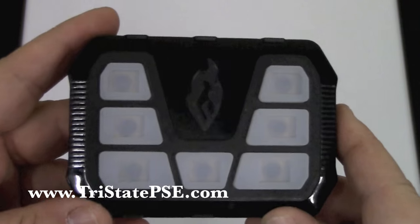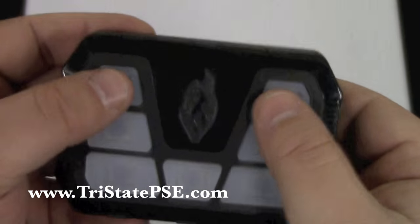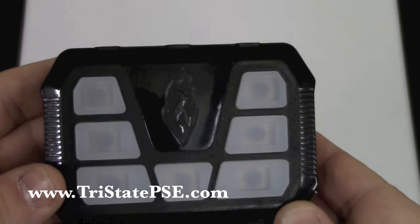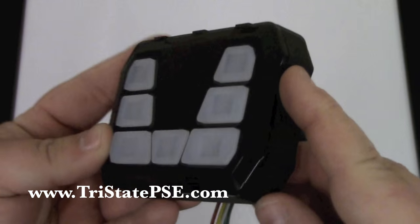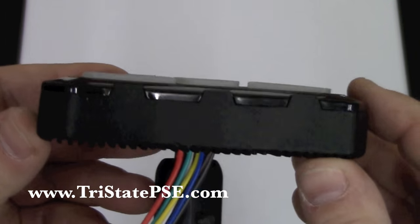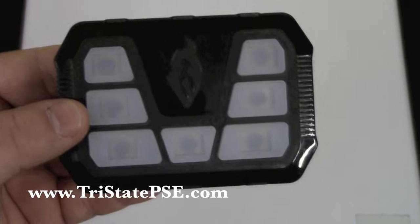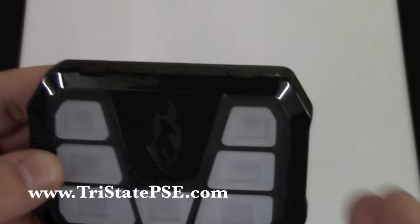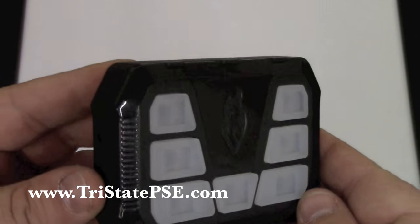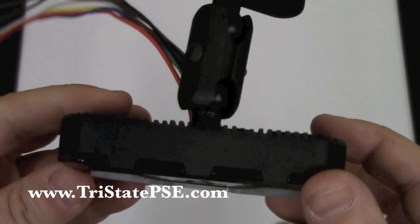This switch panel does include a wigwag feature, which we'll go over momentarily. It also includes the two top buttons and a momentary button feature. So if you'd like to use this switch panel to maybe power up your snowplow truck, or if you're a volunteer fireman and you want to be able to change flash patterns on some of your lights, you can do that with this controller. Excellent value, five-year warranty, made in America, and just a lot of cool features.